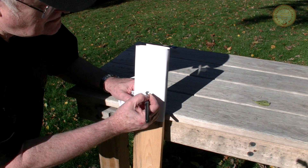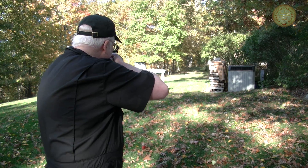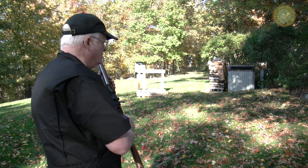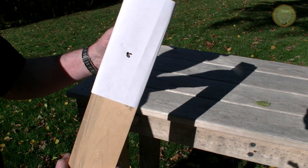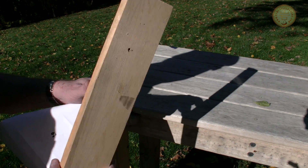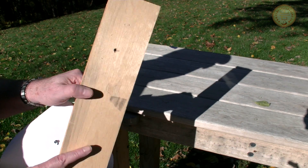Let's put a mark on this board and see what it will do. 1.1 grains of powder gives a muzzle velocity of 1450 feet per second, which blows through this board like it wasn't even there. This load has permanently discouraged many local groundhogs.